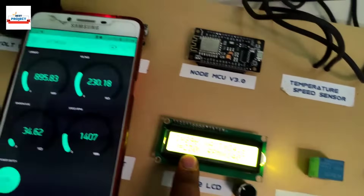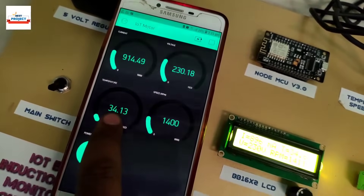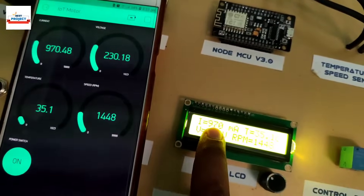This shows the voltage readings. This shows the motor body temperature. This shows the RPM. And this shows the current.